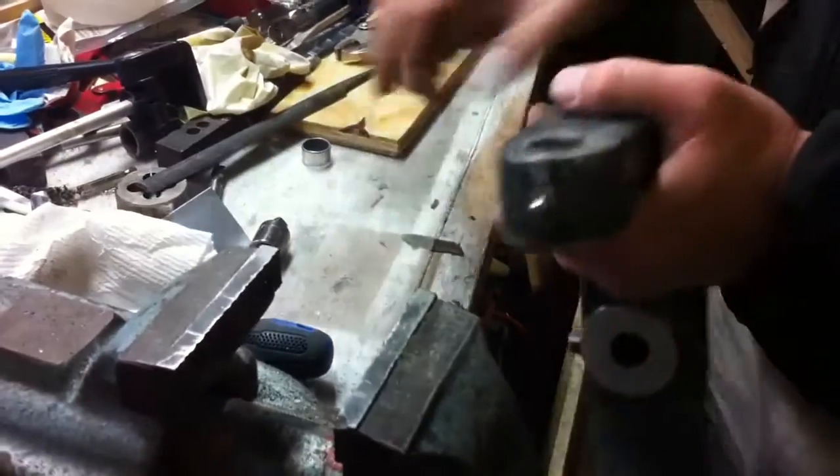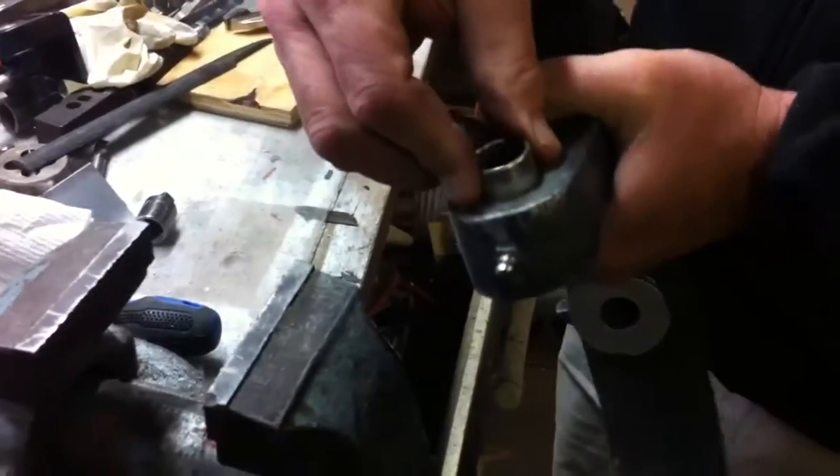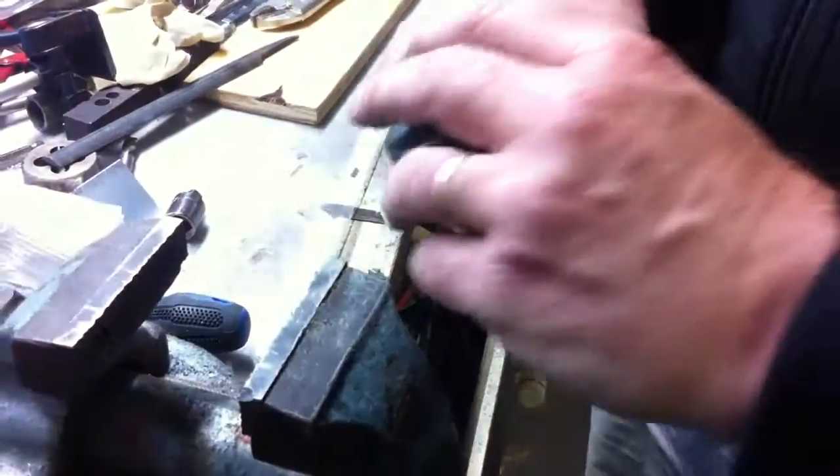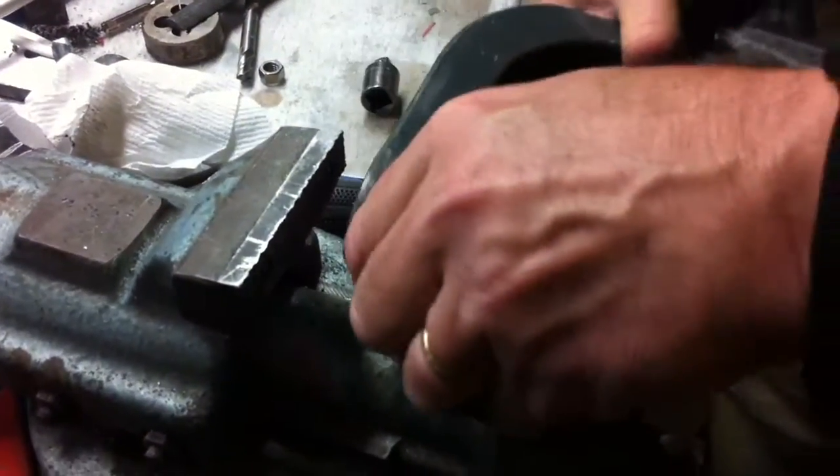To put the new ones in we're going to do almost the same thing. Here's one of the new bushings. We're going to put it right into here and squeeze it in the vise and see if we can get this guy to go right in. First we're going to put a plate in the vise so we don't mar anything.